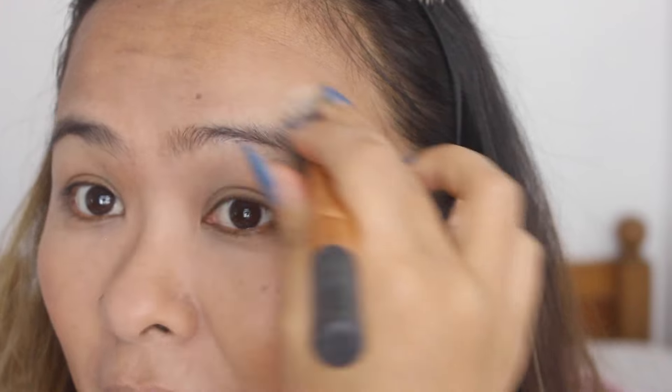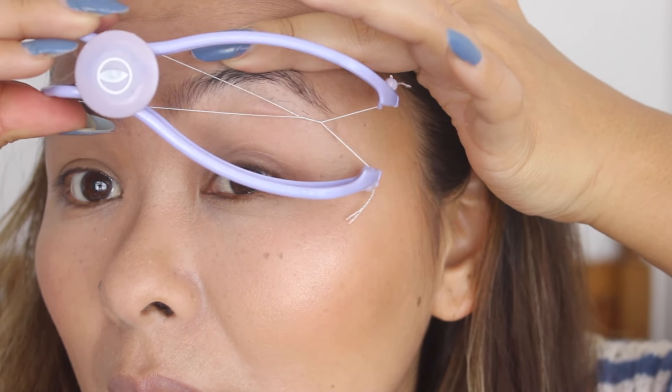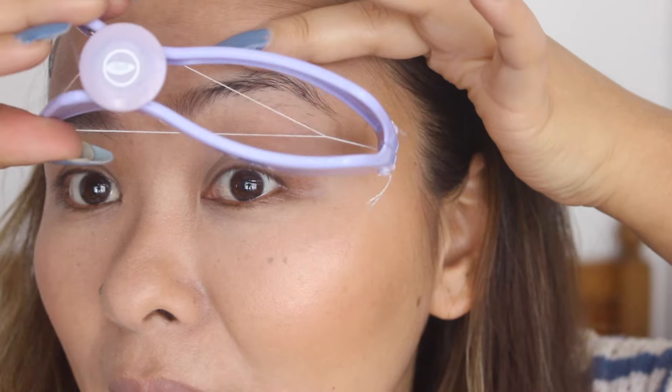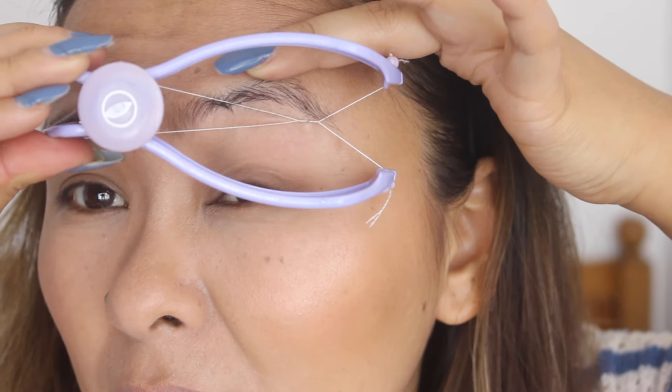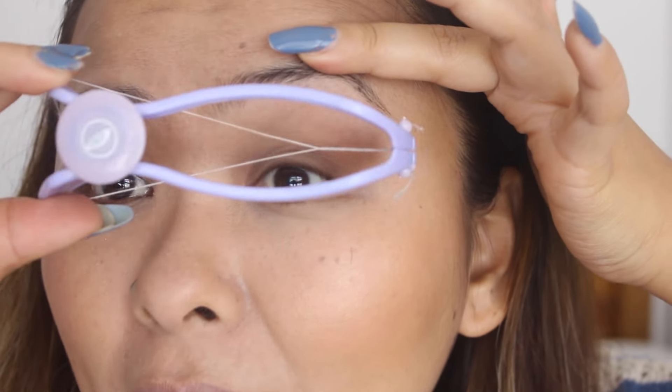Now I'm just going to take my finger and stretch the skin a bit. I think it did get some hairs out. Let's try it again — let's place it there. Oh, you need to be very, very careful.